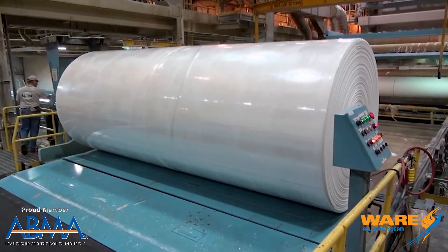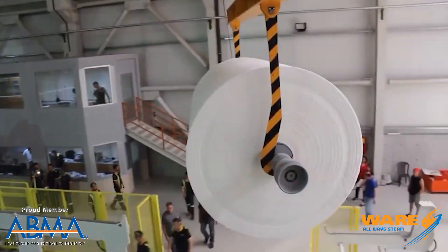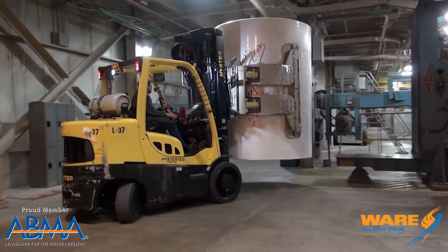These rolls — I'm going to show you some images here — are enormous and pretty cool to see. They weigh 30 to 35 tons and have 60 to 65 kilometers worth of paper on them. Pretty impressive stuff.